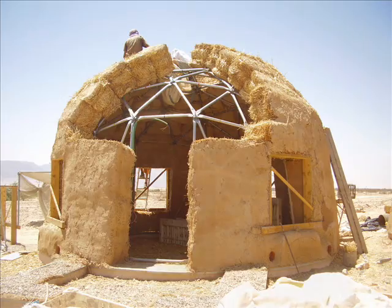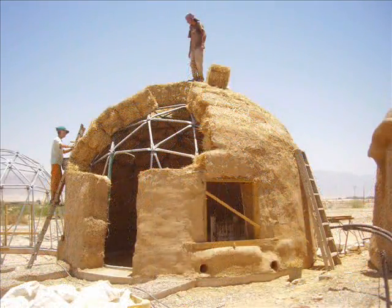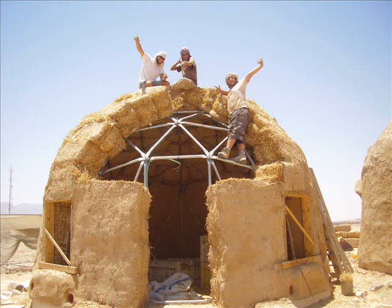The roof is very quickly reaching final completion, and the last bale goes in as the whole crew celebrates and makes their way to lunch to eat more watermelon.